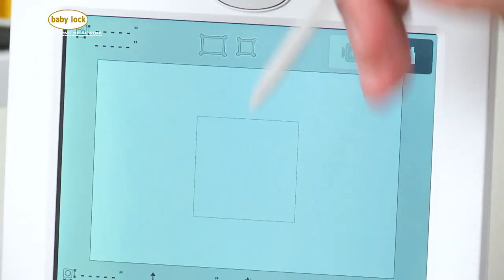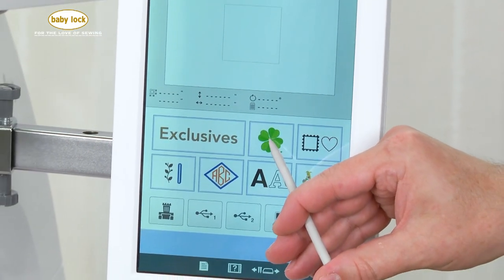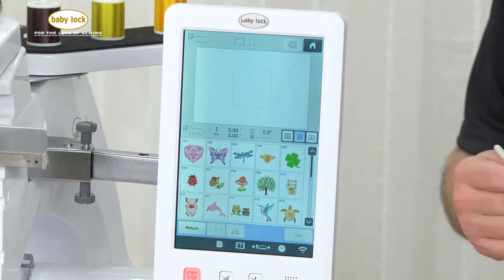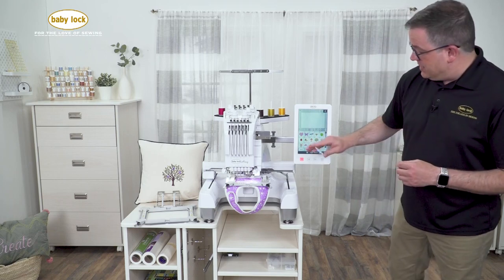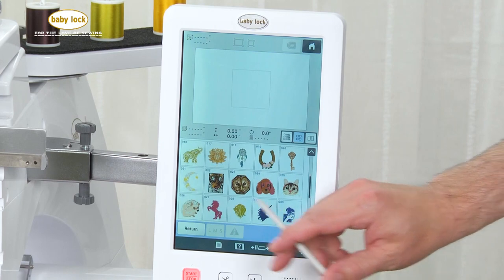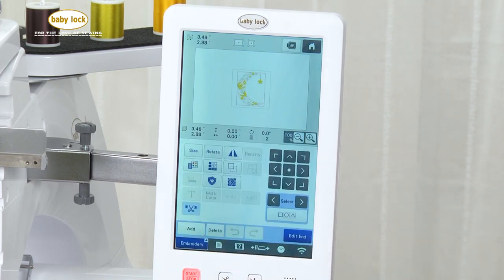Let's go ahead and go into our brand new design category, which is the four-leaf clover here. This is 40 brand new designs that have been added to the machine. Each one of these designs will fit in either a 4x4 or 5x7 frame — perfect for the two magnetic frames we've added to the collection. We're going to be stitching out our little moon design, so I'm going to scroll down until we find it. I'll touch it and then hit set to bring it into our embroidery field.